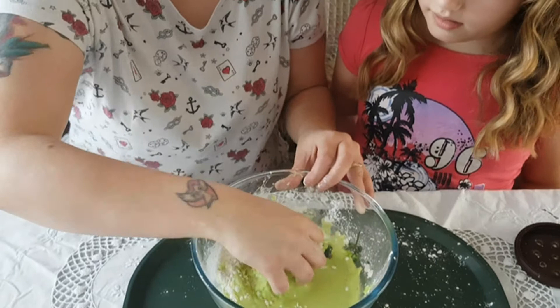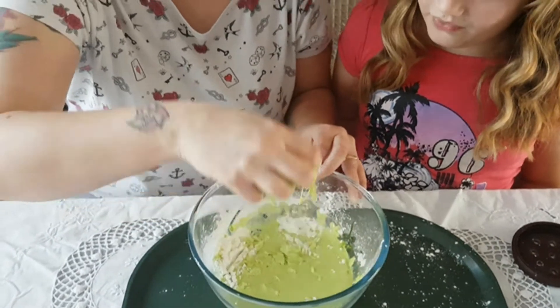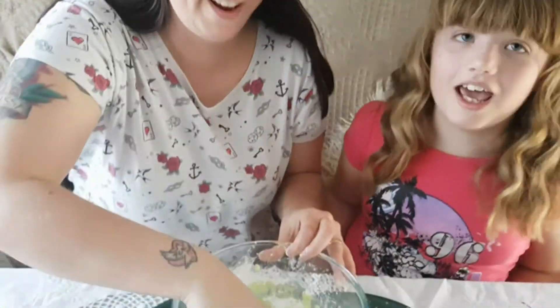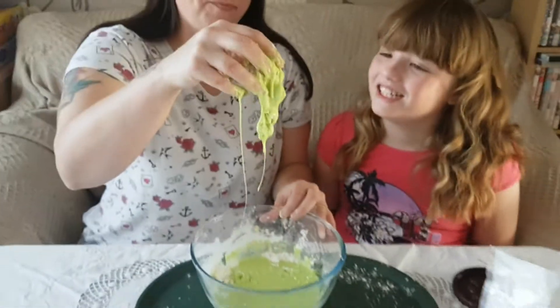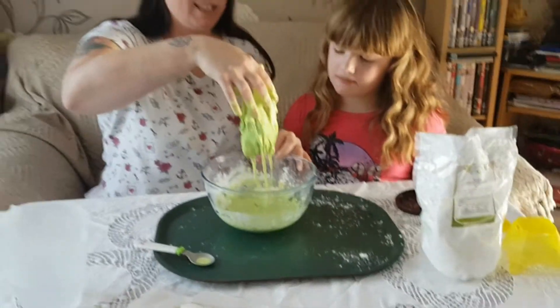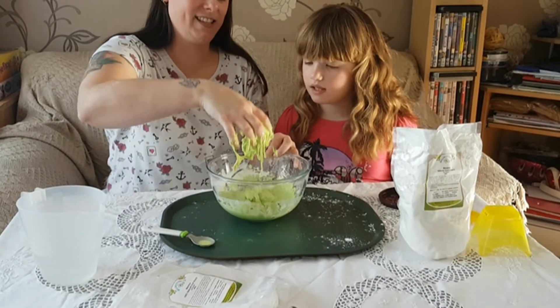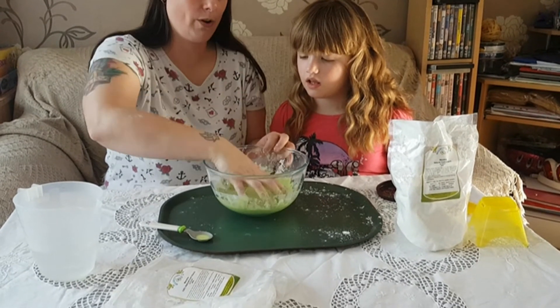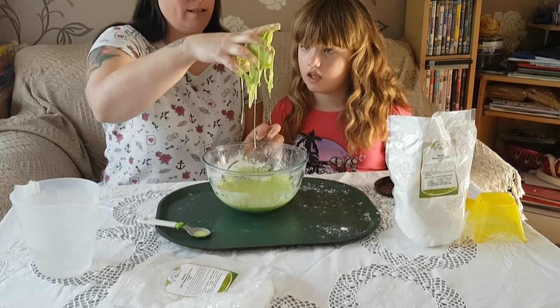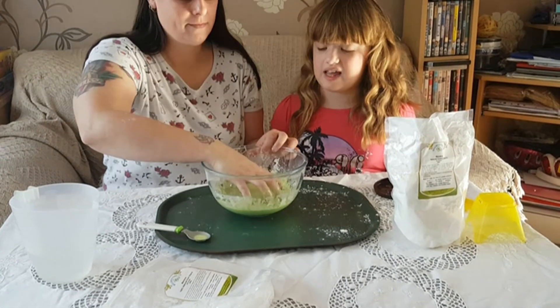I'm making a mess — that's what it's all about! Looks like snot. Make sure you mix all the cornstarch in. And when you want to wash your hands, it's easy to get off.